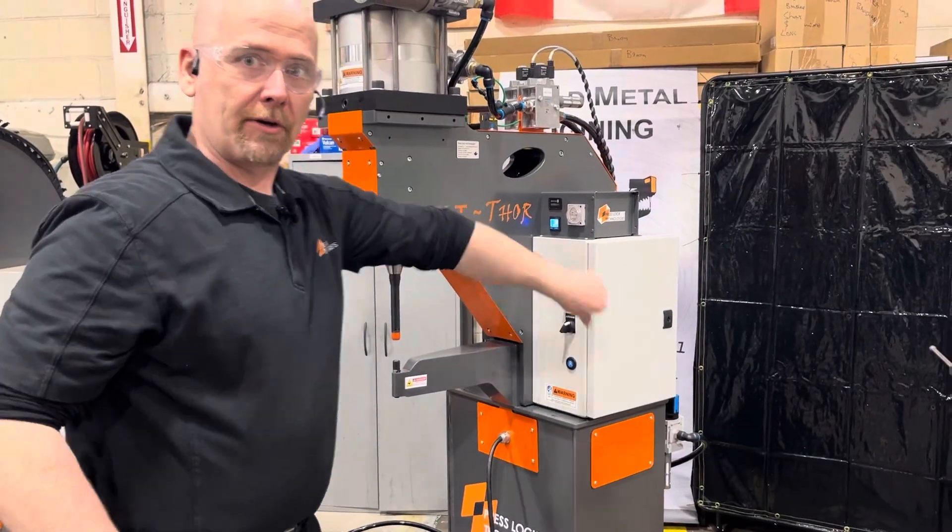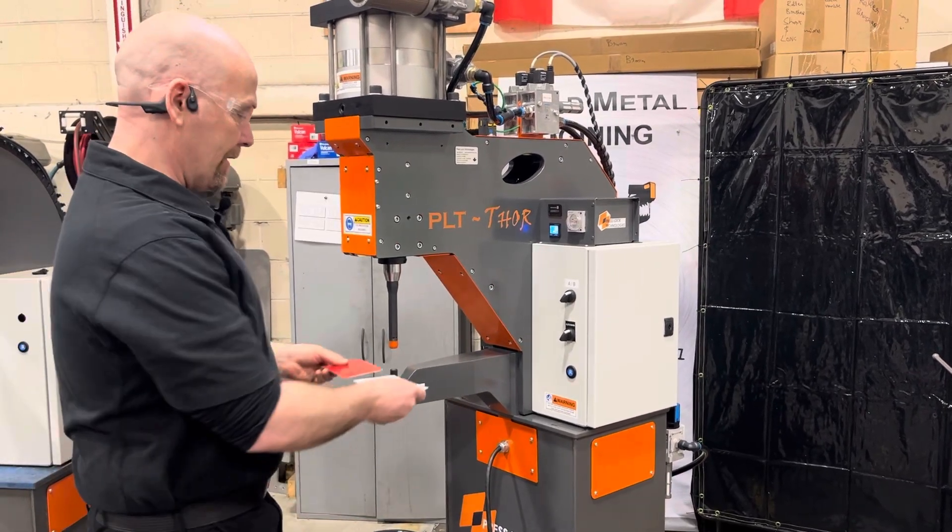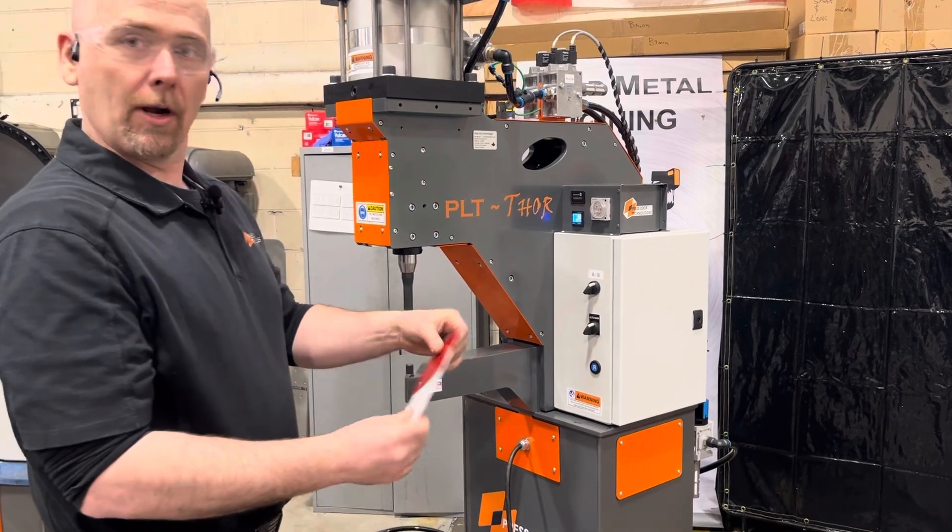We can also switch the machine over to the second pressure switch setting, and that'll allow us to do .040 aluminum.